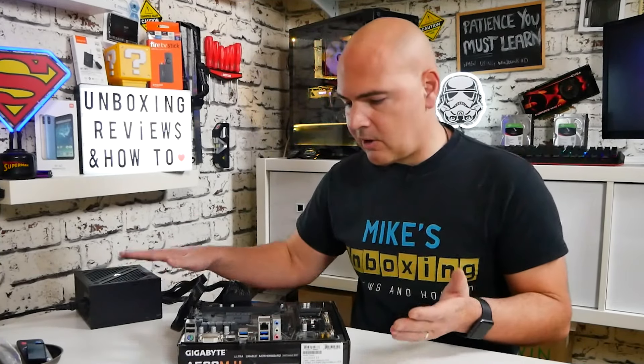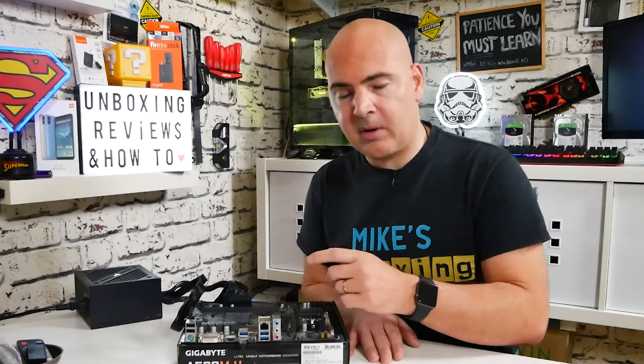Now the system is completely shut down, fans stopped, we're all done, everything's good. So what we need to do now is rebuild the system and we're ready to go. Hopefully that's been helpful if you're not sure how the Q-Flash button works on the back of your Gigabyte motherboard. If you've got any comments or questions, that's what the comments section below is for. I've been Mike — this is Mike's Unboxing Reviews on How-To, and hopefully we'll catch you in the very next video. Thanks for watching.